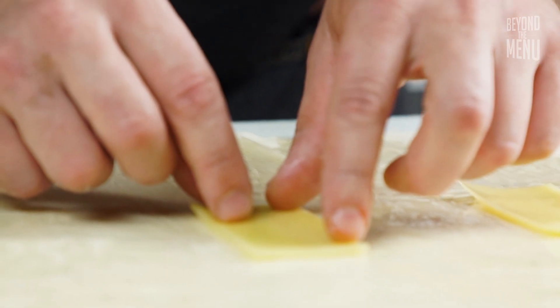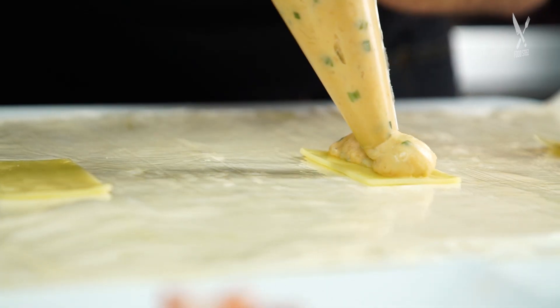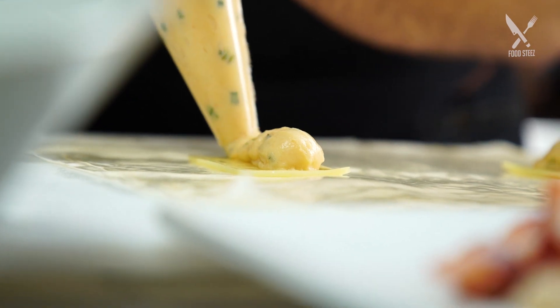We'll start off with a couple of cheese slices — we use a French cave-aged gruyère. Then we have our lobster béchamel, which is essentially like a sauce Mornay. It's going to act as our sauce.